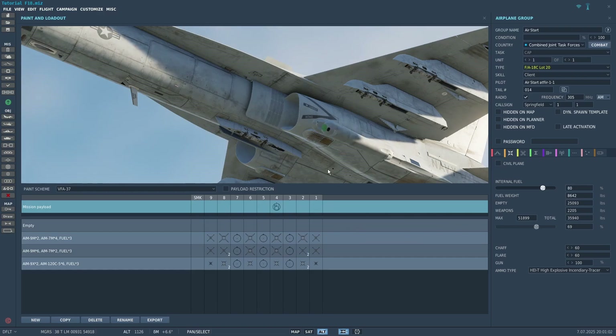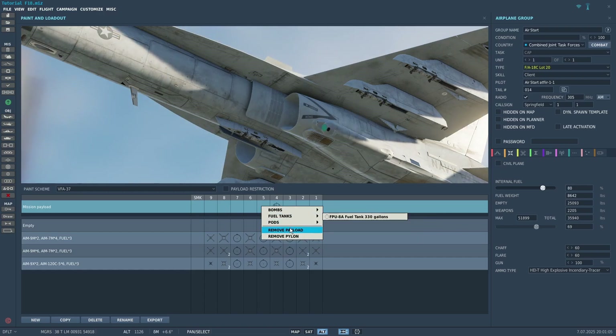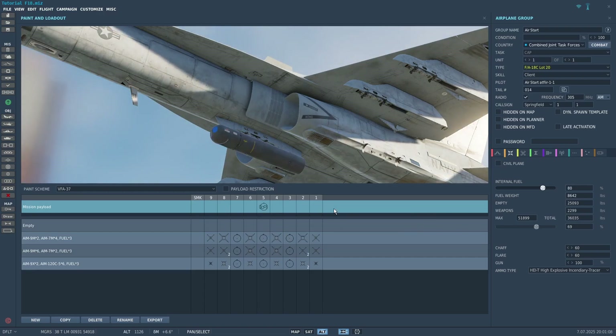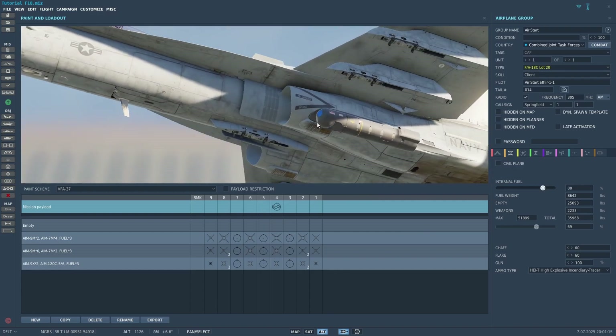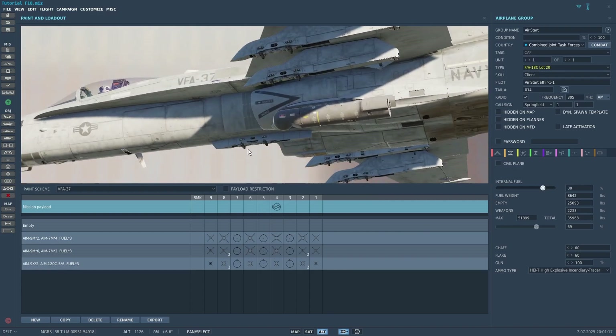Both of the pods can be equipped on the Cheek Station, however only the Lightning pod can be equipped in the Center Station. I'll be going over the Lightning pod first, and then I'll go over the differences with the AT FLIR.